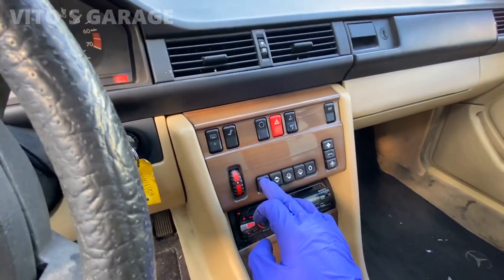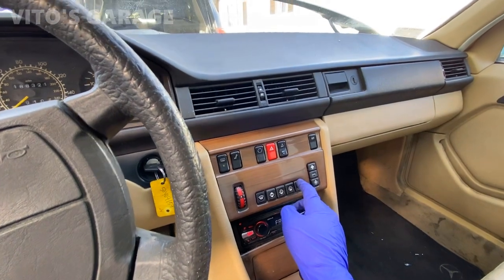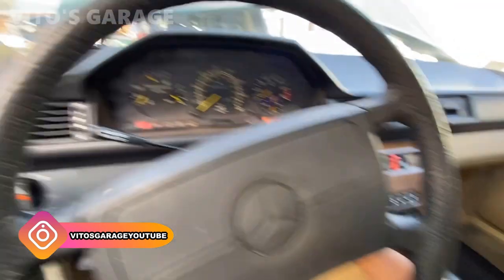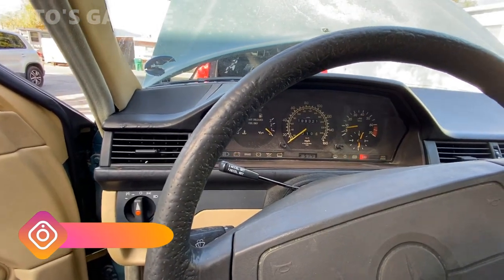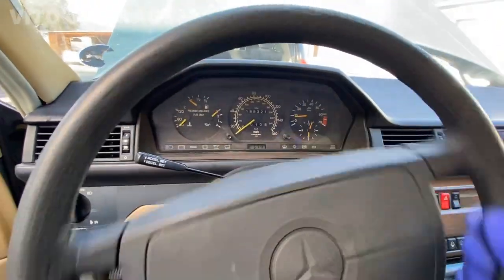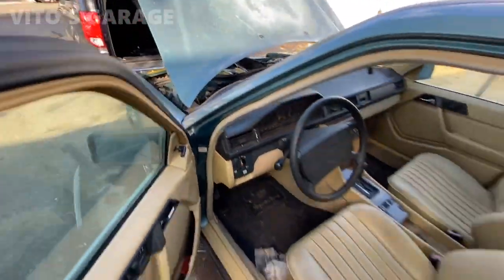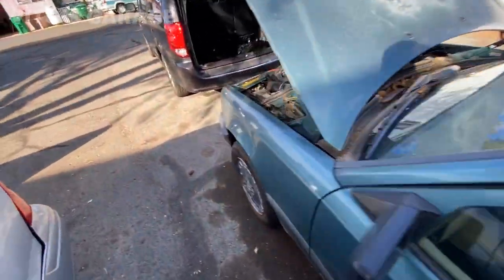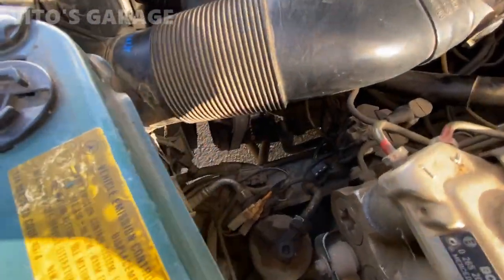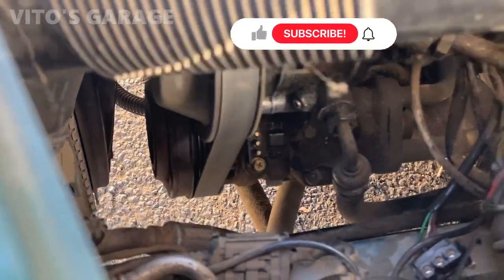Look at that — the blower is working now and everything. Amazing. Amazing machine. Let it run. That AC compressor is being weird. I disconnected it, but it still cycles sometimes. So weird.